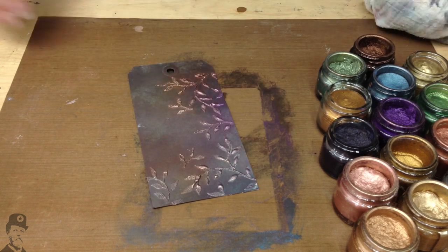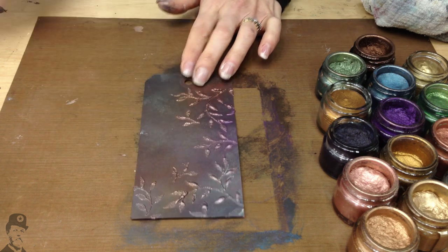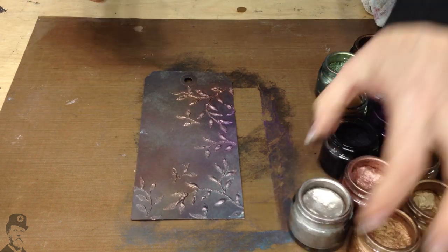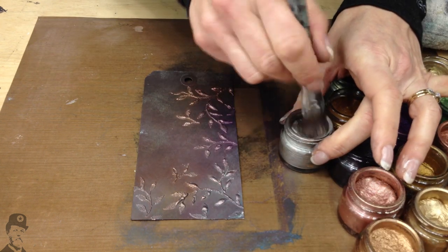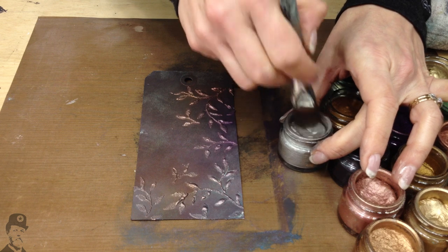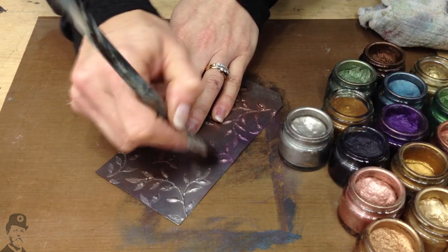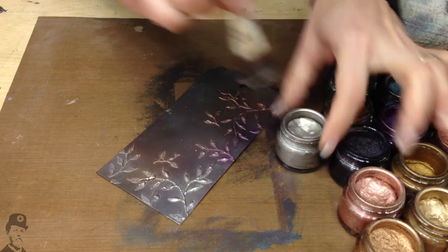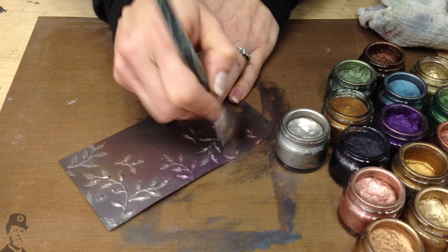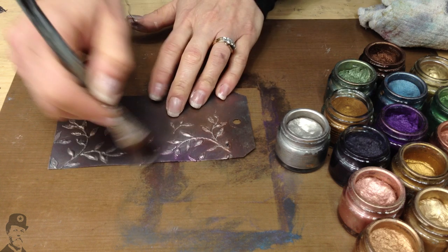Now what I want to do is highlight some of these leaves a little bit more, so I'm going to go to a really light colour. This one's pewter, and it's a really pretty sort of knocked-back silver. And then just sort of lightly come over the top. Because we've got that quite raised texture, it's not too difficult to pick up the peaky bits.